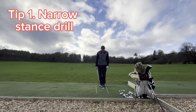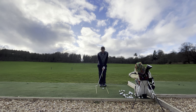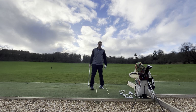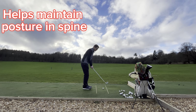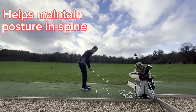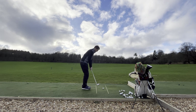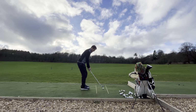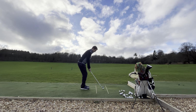My first recommended tip is to use a narrow stance like this. Ball in the middle, flail your left toe out a little bit, and then set up to it as you would normally. What this does is it means you're not going to wobble and lose your posture, because if you try to do that you lose balance — so you have to stay in posture through the shot. Feet together, left toe out, grip down slightly.